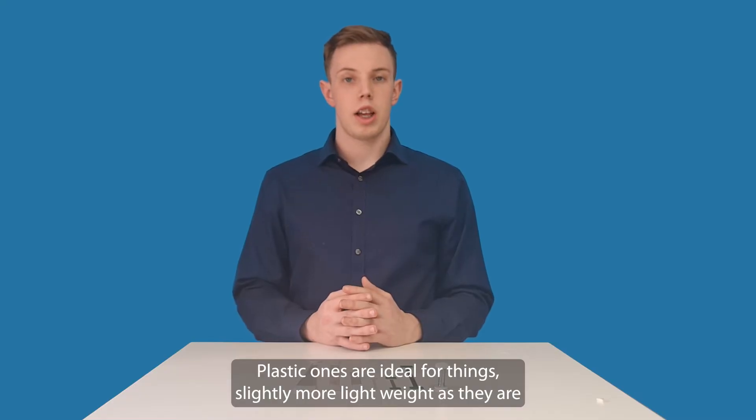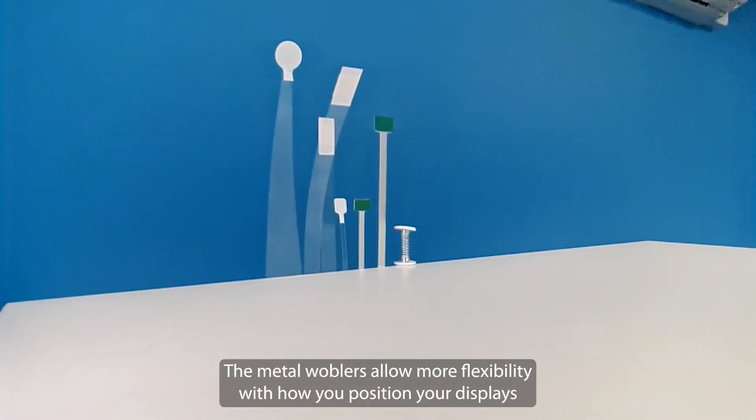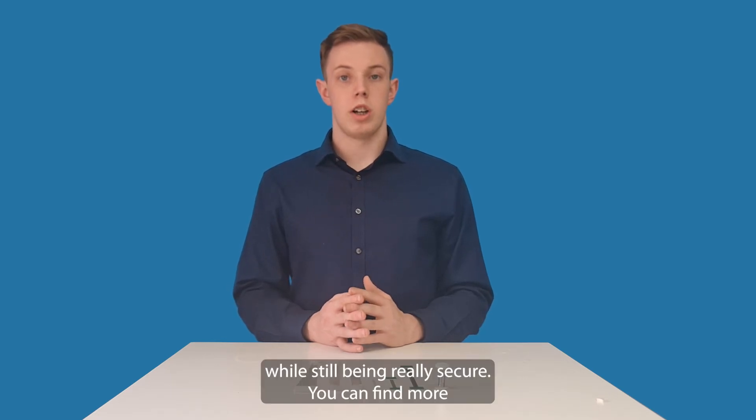Plastic ones are ideal for things slightly more lightweight as they're not going to hold so much weight and they'll allow a lot of free movement. The metal wobblers allow more flexibility with how you position your displays as they're slightly more rigid and they will hold their shape better, and then the spring wobblers allow your displays to move freely while still being really secure.